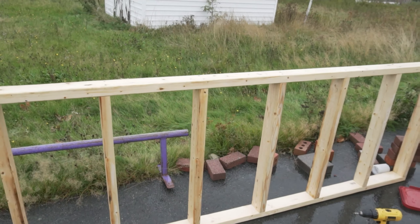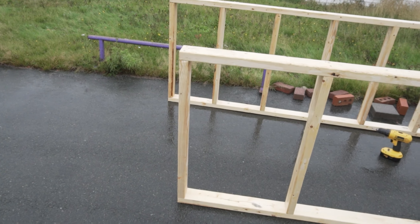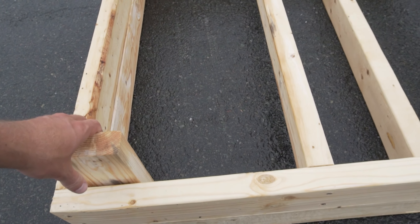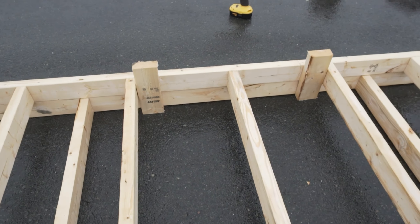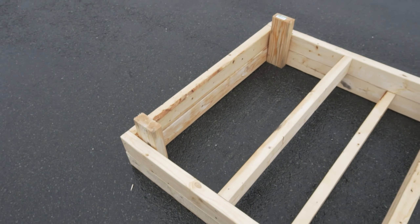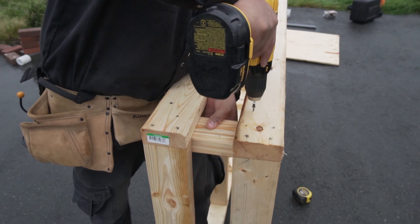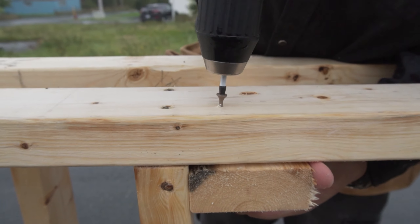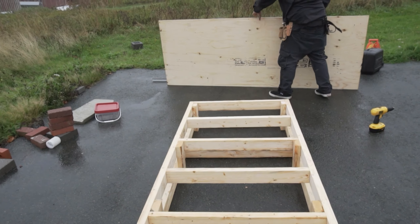We got the top frame done there and this is the base. The frame is done, now we just got to sheet it.